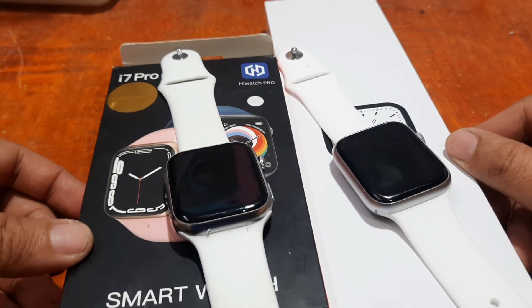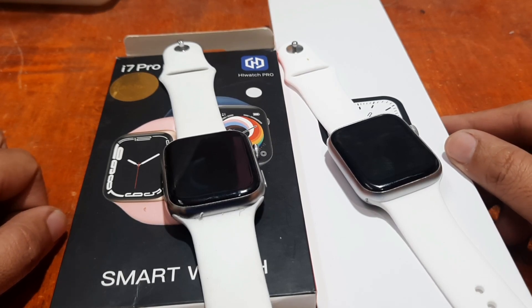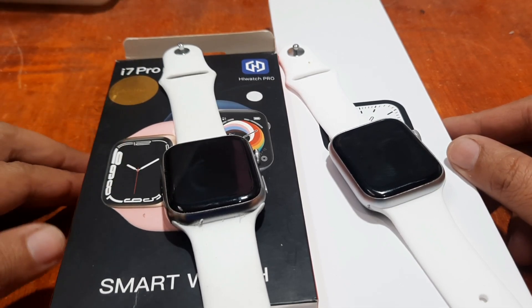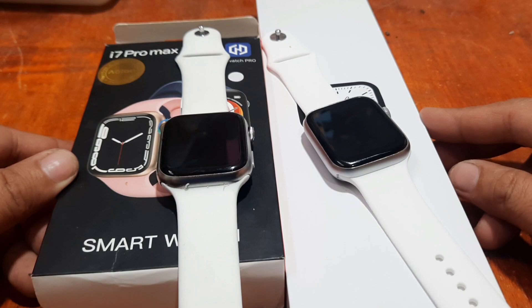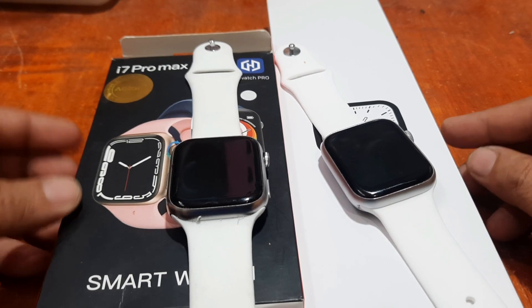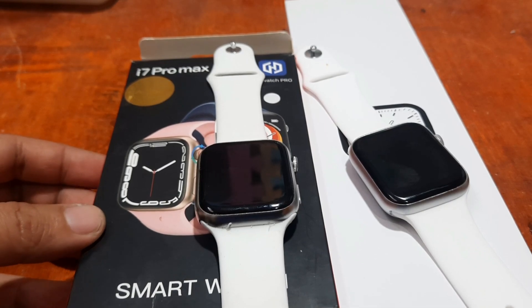Good morning, this is smartwatchspecifications.com, the premier site for smartwatch specs, news, and reviews. We are back with the Watch 7 Elite smartwatch, and this time we are going to compare it with the i7 Pro Max smartwatch. We'll see if they have the same form factor, frame size, and weight, and we'll also check the menus and different functions of the wearable.